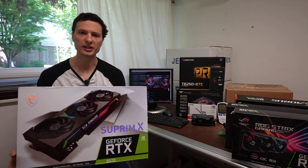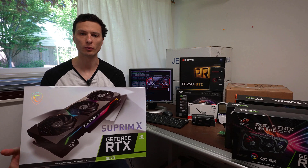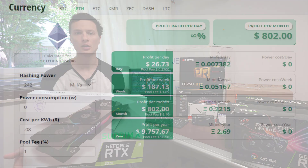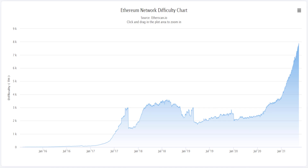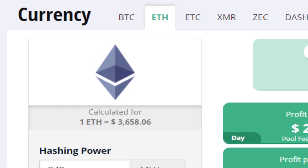With these four RTX 3070 video cards combined, that's going to bring the total hashrate when mining Ethereum up to 242 megahash per second. As of May 2021, that's roughly the equivalent to $800 US dollars per month of gross revenue, taking into consideration the current difficulty of Ethereum which is 7.93 petahash, as well as the price of Ethereum which is $3,600 US dollars.